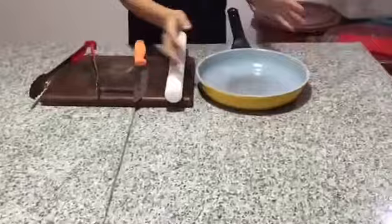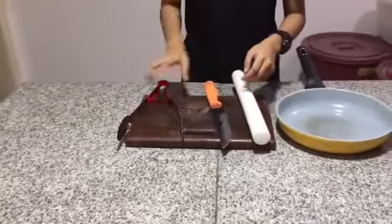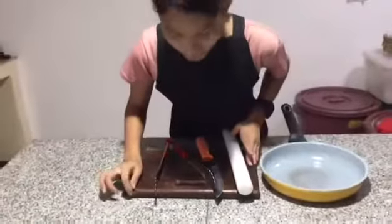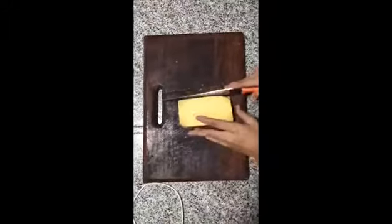Egg. And egg roll. Nice. And egg roll. And egg roll. And egg roll. So this starts to slice the pieces.